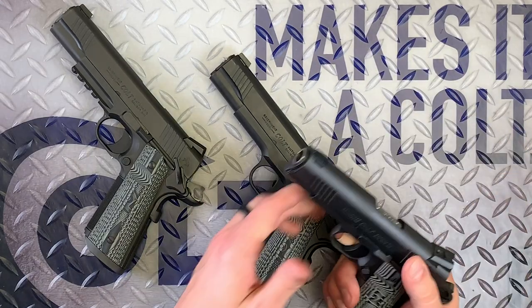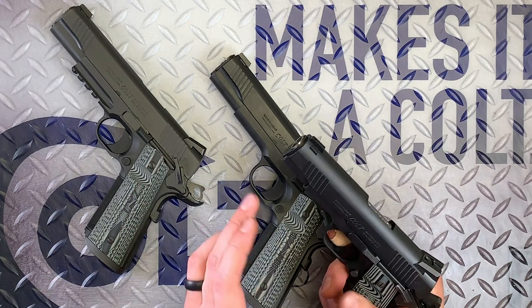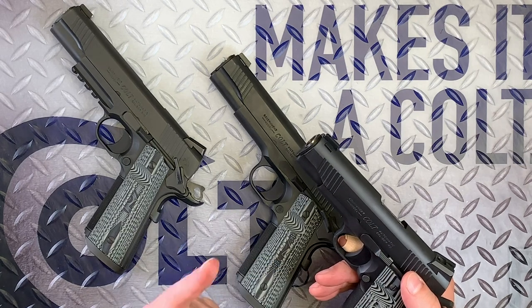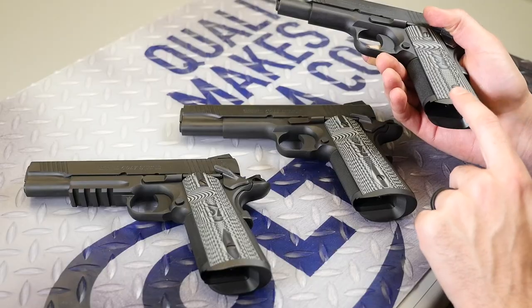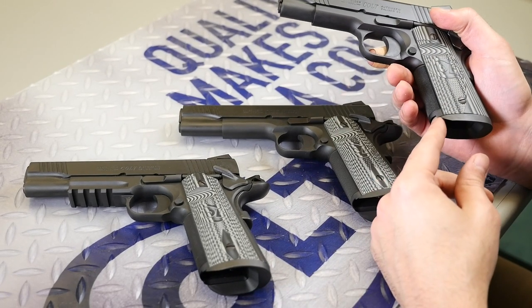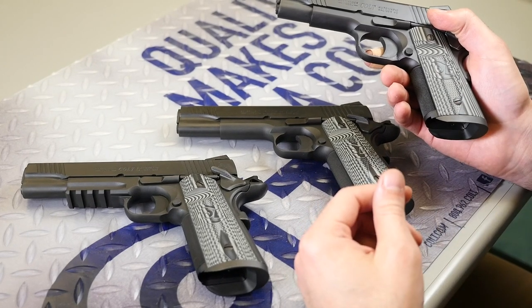The CCO version is a little unique because it's got an aluminum frame that's been anodized black, and then it's got that commander slide. This aluminum frame is actually a compact-length frame, and then we add that magwell onto it. It ends up being about the same size as a commander, but you've got the advantage of that magwell for some fast reloads.